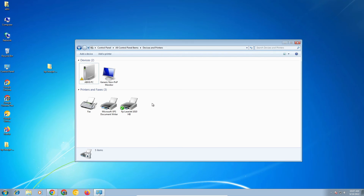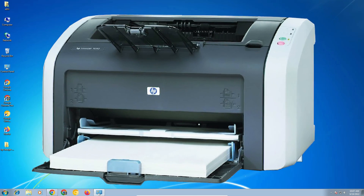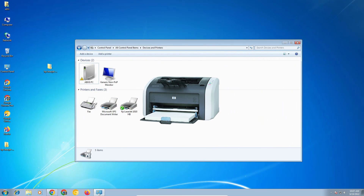So guys, this is the simplest way to install the HP LaserJet 1010 printer on Windows 7. Thank you for watching this video. Don't forget to like, share, and comment on this video, and don't forget to subscribe to the channel.